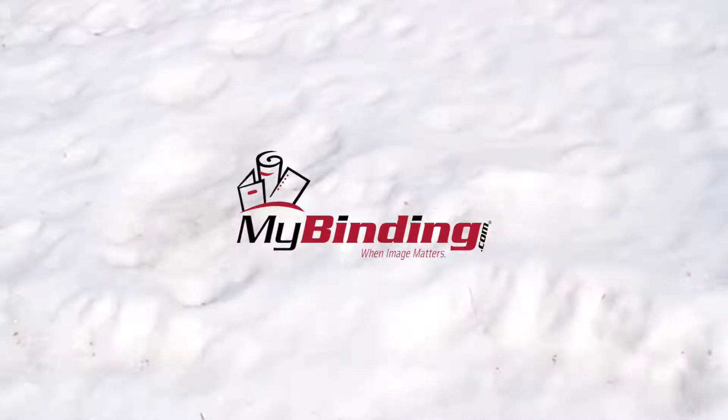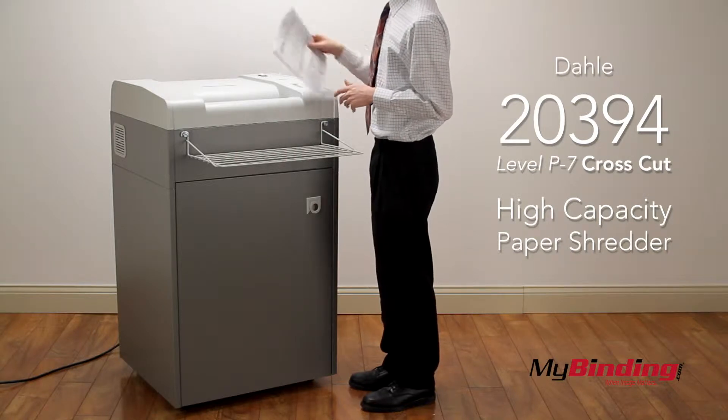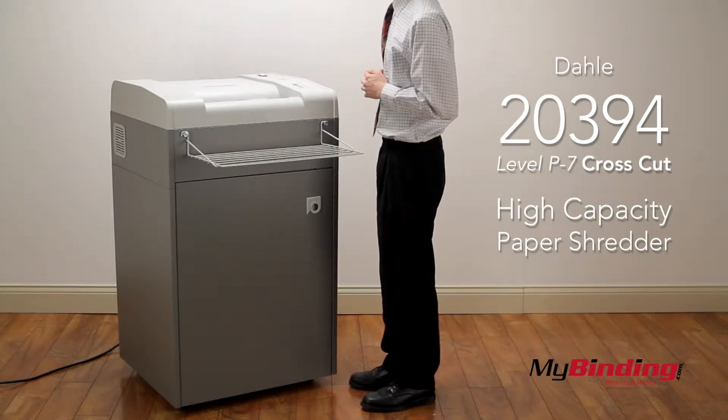The DAL-A20394 High Capacity Shredder shreds faster than most shredders with the same security level. And that's impressive seeing how small the trimmings are.